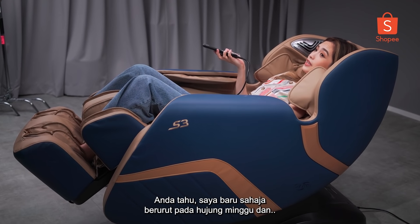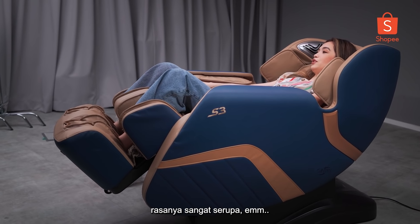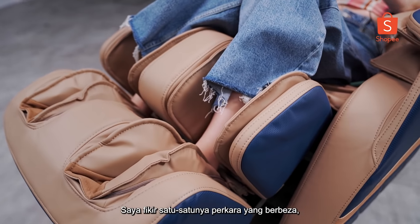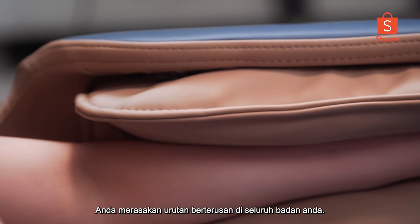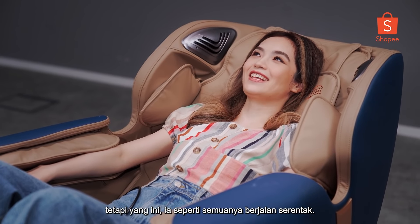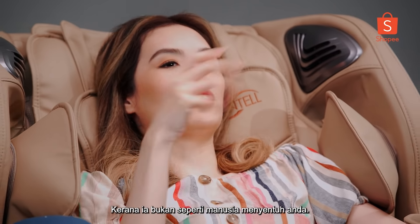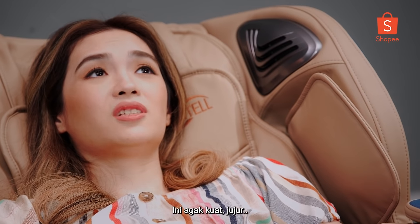I just got a massage over the weekend and this feels just as good. There are lots of points where it actually feels very similar, especially your back — when it goes up and down it kind of rolls your lymph nodes. The only thing that's different, which is actually not really a bad thing, is that you feel an ongoing massage throughout your entire body all at once. This one also has heat activated sensors so it can heat you up. This is pretty strong, honestly.